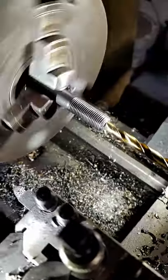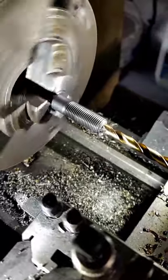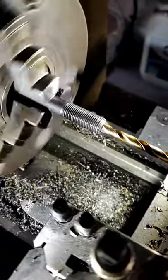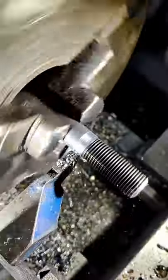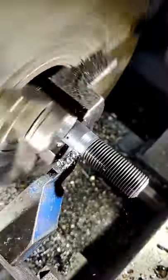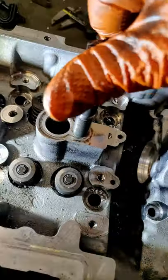We then find a bolt to match, stick it in the lathe and drill a hole at the middle. Our hole needs to be 6.75mm because the thread is a standard M8. We then part it almost all the way off, add some Loctite and wind it into the head.